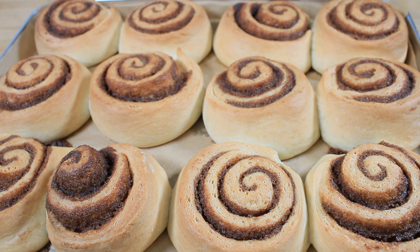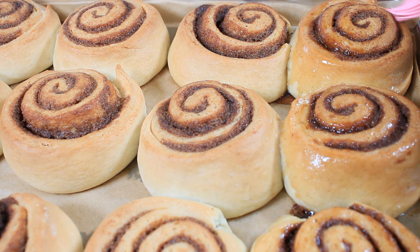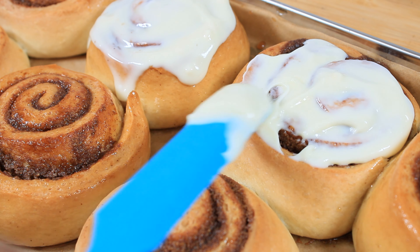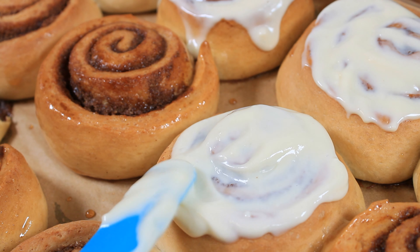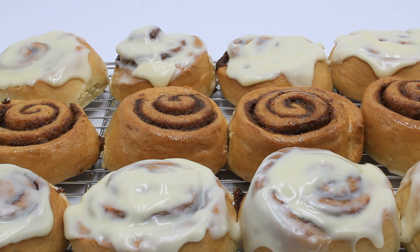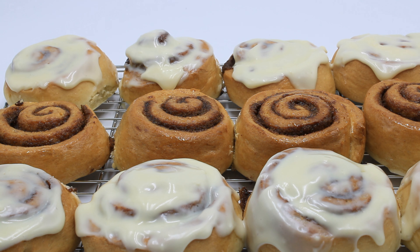The buns are now done baking and I'm gonna allow them to cool for about 15 minutes. While they're still warm I will add the cream cheese — I'm not adding it to all of them, just to six of my buns. Now I'm adding my cream cheese icing just at the top. And there you have it — cinnamon buns! Please click the like button, click the subscription button, and the notification bell so that whenever I post a new video you will know. That's it for now — see you on another good day for another great recipe.